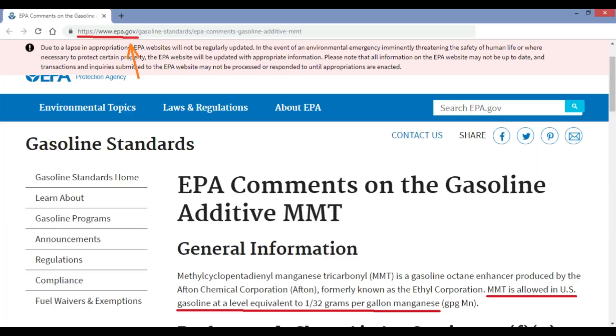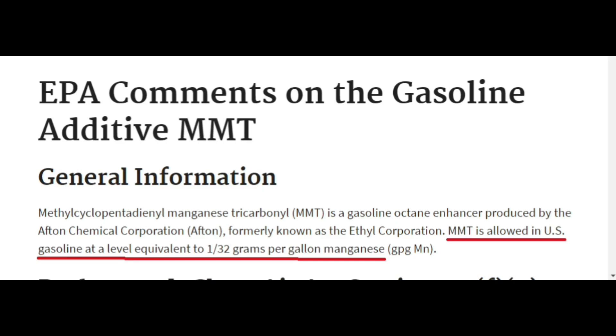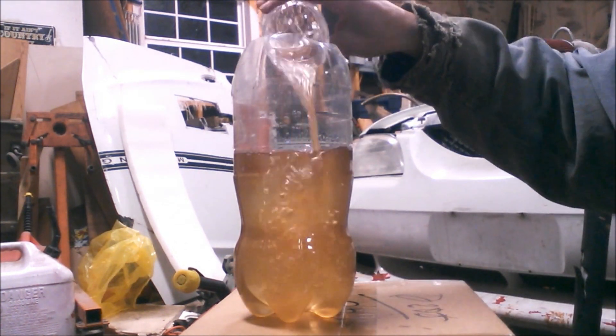Just figured that was noteworthy. Furthermore, if you look at this EPA website — regulated by the government — it says at the bottom that MMT is allowed in US gasoline at a level of 132 grams per gallon of manganese, so that must mean it's at least somewhat safe. Link in the description.